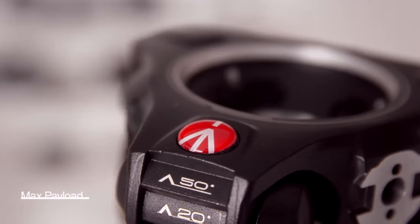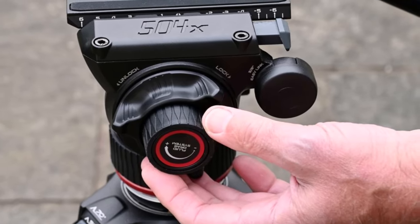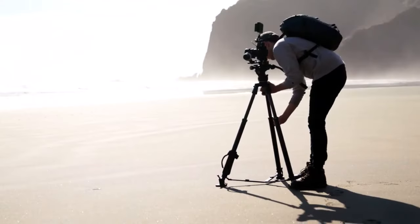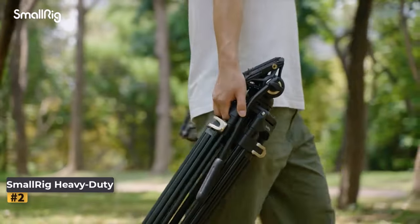The included head in this kit is a masterpiece, boasting impeccably smooth pan and tilt motions along with customizable drag settings to tailor the friction level according to your preferences. While it may come with a premium price tag, the seamless filming experience it offers unquestionably justifies the investment.